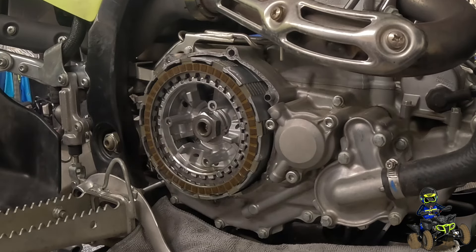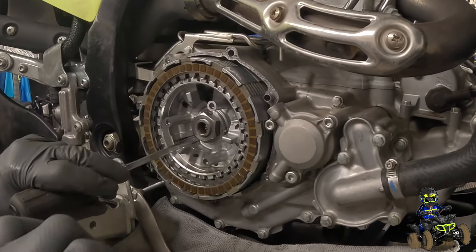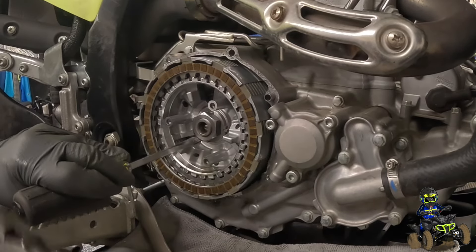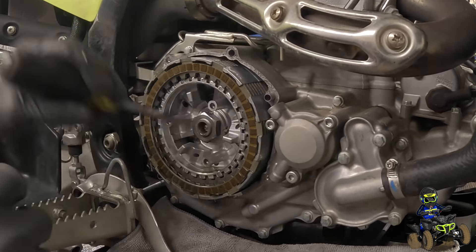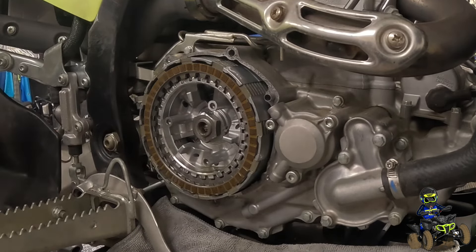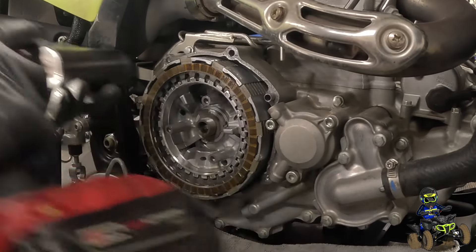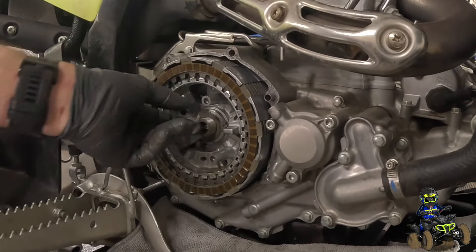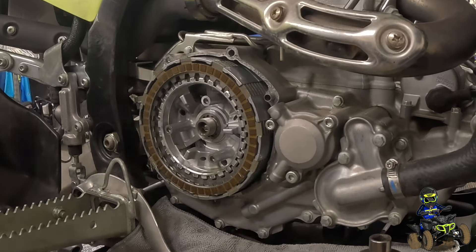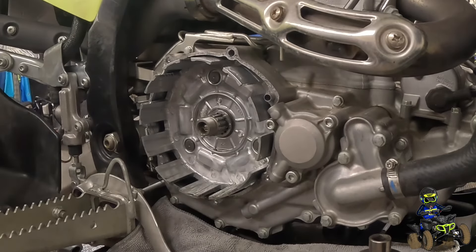We're going to grab the throw-out bearing. So this has the safety locking washer — you just need to bend that over. I use a pair of pliers and a flathead screwdriver. 30-millimeter socket. Now our whole inner hub should be able to come right out with all the clutch plates. It's very oily, but that came right out, which is nice.